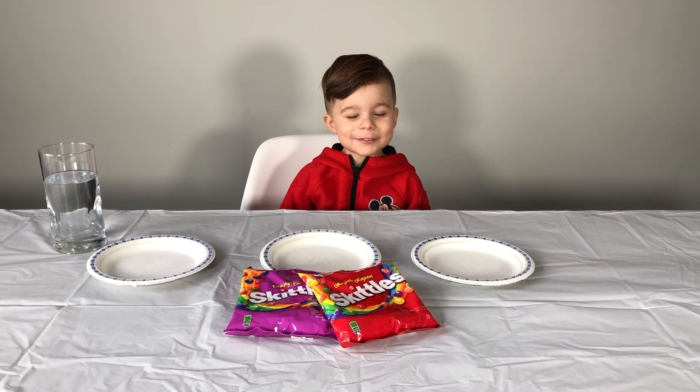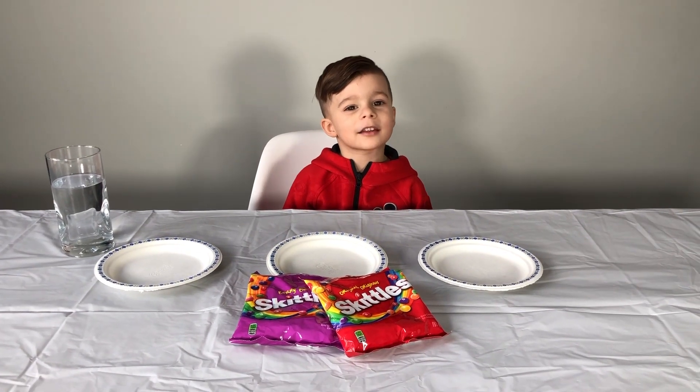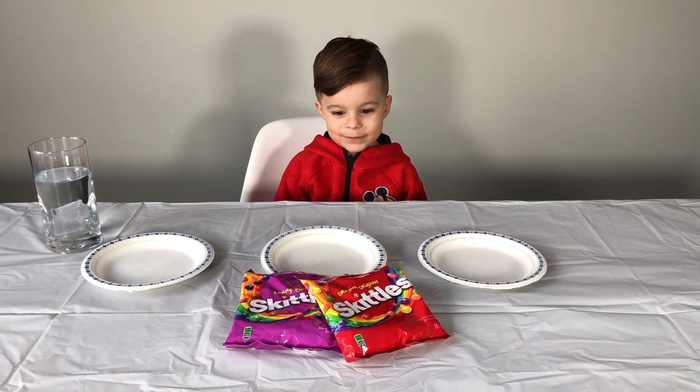Hi guys! Welcome to Make Fun Day! Hi Mavic! What are you going to do today? We're going to do Skittles experiment! Skittles experiment! Yeah! Okay, are you ready? Yeah!